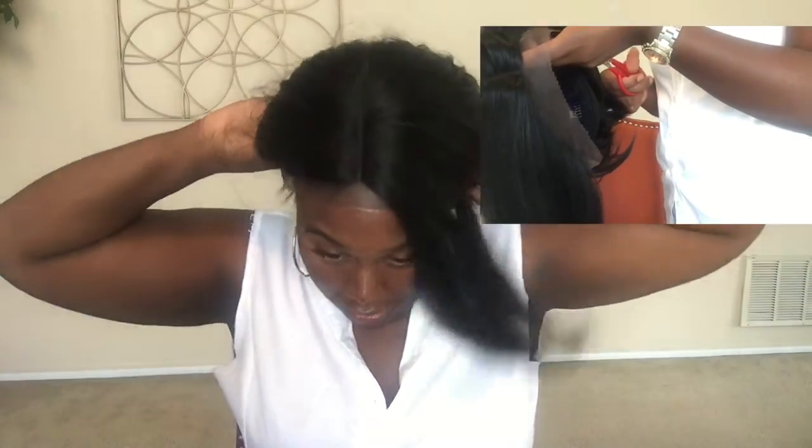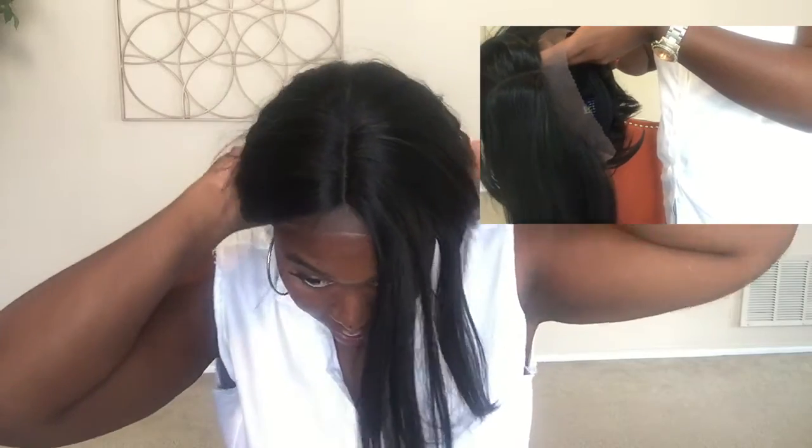Let me put this one on for you as well. This is with the lace on — I'm going to end up cutting this lace off, but I just want to show you guys first. I've been really wanting a bob with a middle part in it. It's so cute. Let me turn it around — it comes up to right here and down like so. It's really, really cute on, and for a synthetic wig these both just have such a nice flow to them.